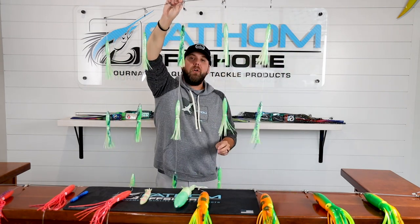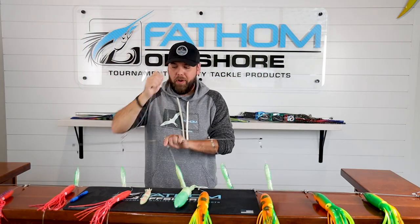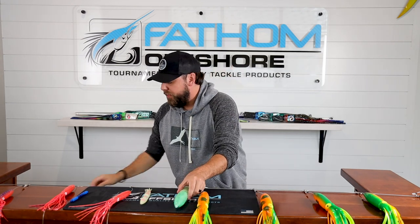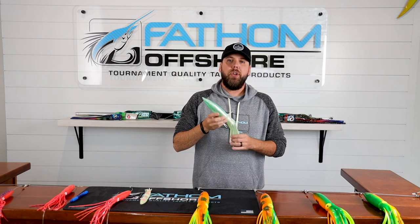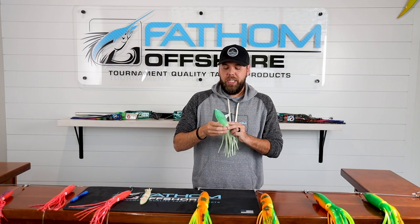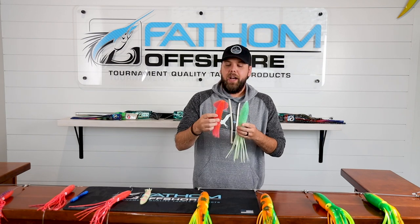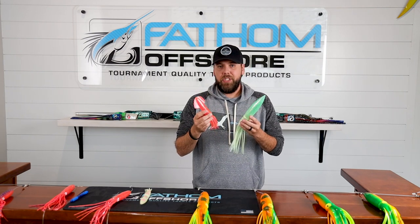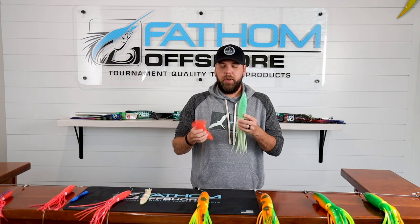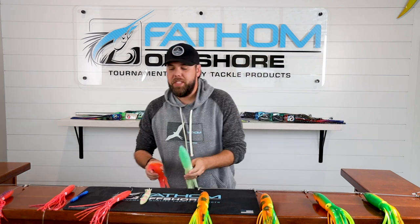Most bars are set up similar to what you're looking at here. There are things like braced bars and directional bars — this is a braced bar, for instance. Lots of different colors, lots of different sizes. This is a bulb squid. Most spreader bars utilize bulb squids primarily because they're a good bit lighter and tend to sit on top of the water better. You can also see an SR style squid, or solid rubber squid — they're just a little bit heavier and sometimes stay in the water a little bit more. But most spreader bars are utilizing a bulb squid style bait.